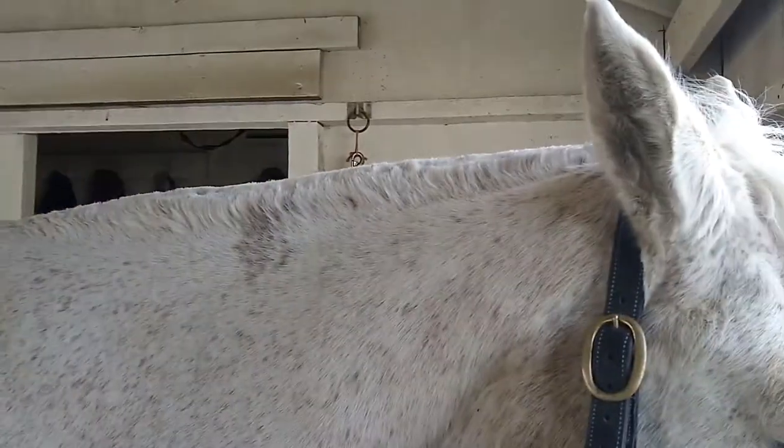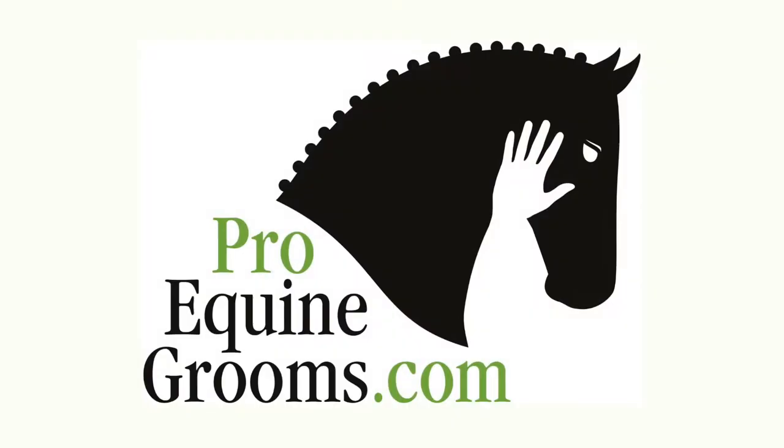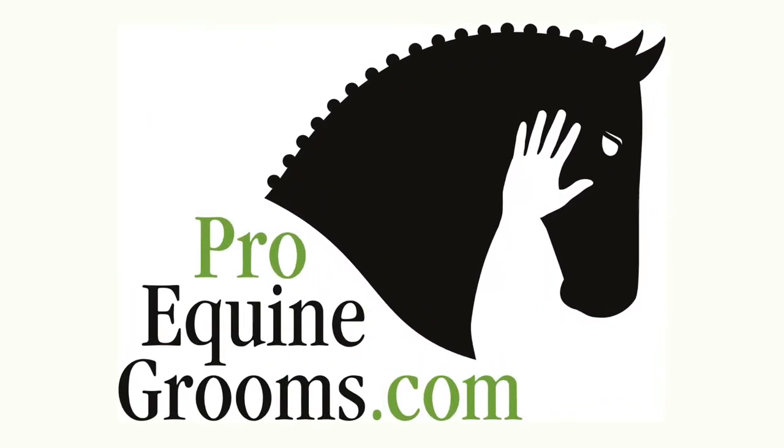If you are showing or doing a clinic, do this a week or so in advance. Any sharper edges will start to soften as things start to even out.